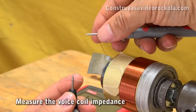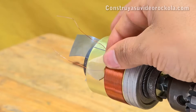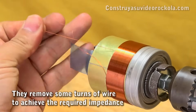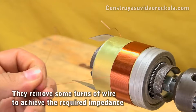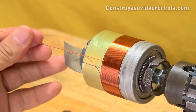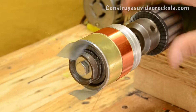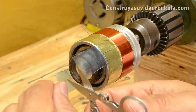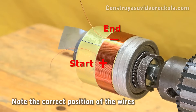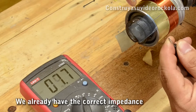With a multimeter on the 200 ohm scale, we measure the voice coil. If the impedance is higher than required, we remove the masking tape and begin to remove wire turns from the winding tip end, and then a couple of turns from the beginning winding. We place the wires in their correct position so that the polarity of the coil is standardly established — the beginning wire is positive and the wire end is negative. We measure the impedance again and confirm it is correct.